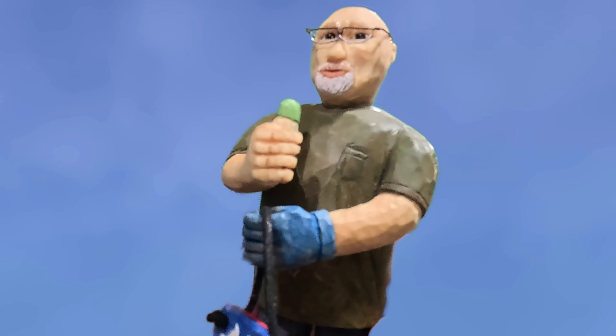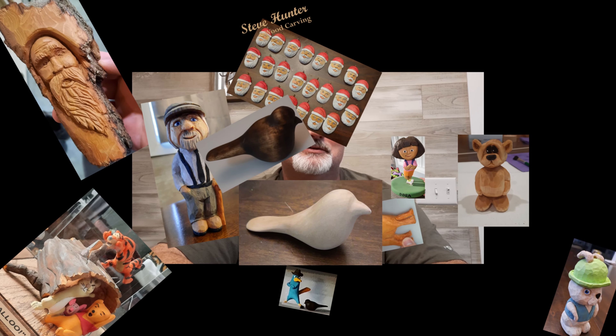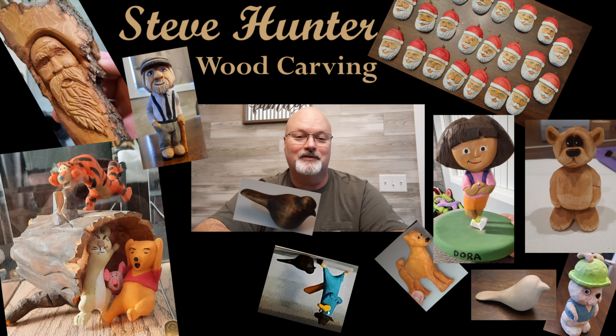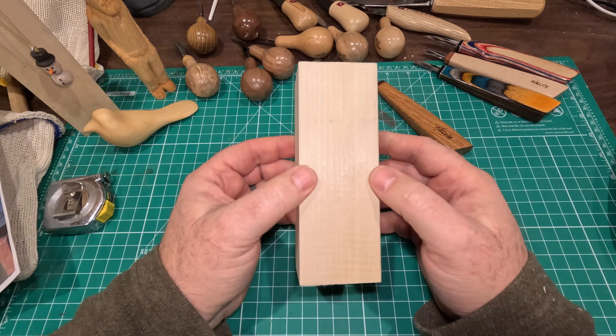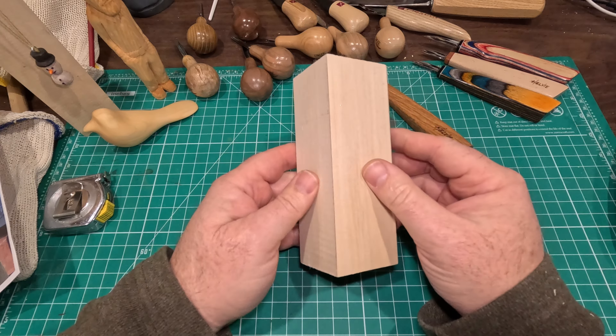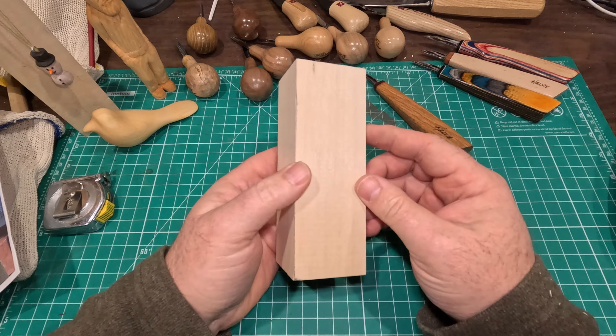Hey wood carvers, Steve here. I have a series of videos for you on how I made a mini me. In the first of the series on this project, I'm going to show you how we block this out. This is going to either be a long video or a series of short ones — we'll see how it works out.